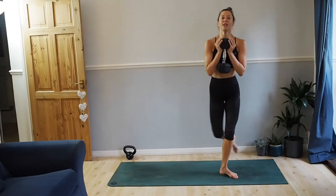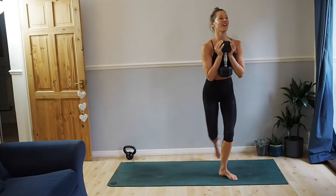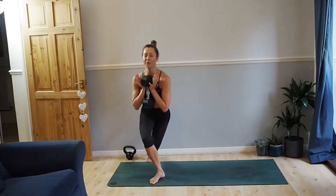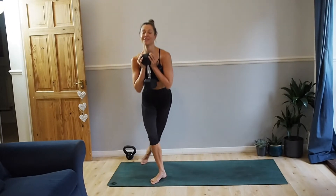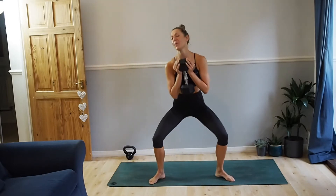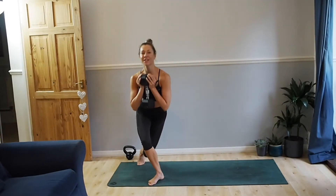We're doing 16 of these. Nice and low. I've lost count — I'm going to say that's number eight, and if we do extra it's always a bonus, isn't it? So halfway, another eight. Abs pulled in. Chest up, don't let the weight pull you forward. We've only got four left. Nice glute exercise, this one. Two left. Last one.